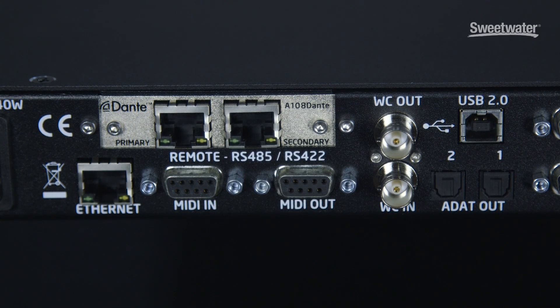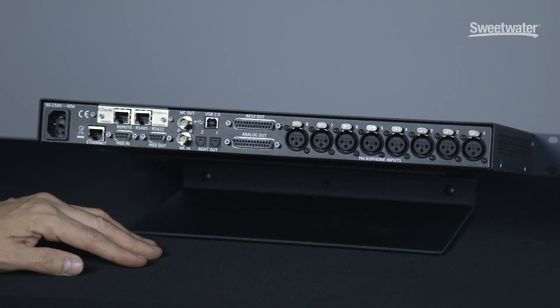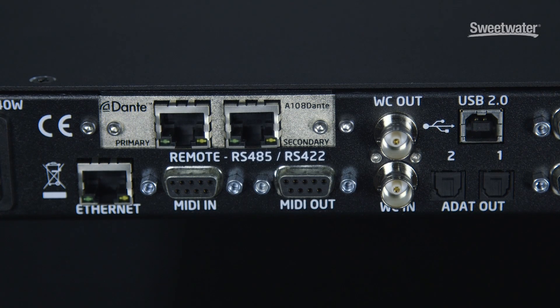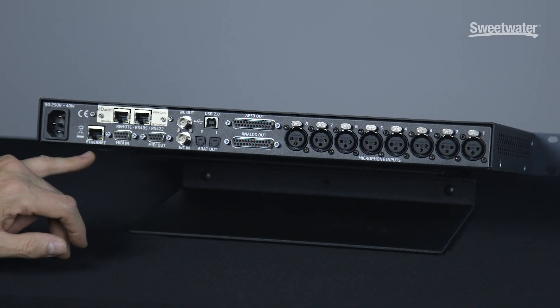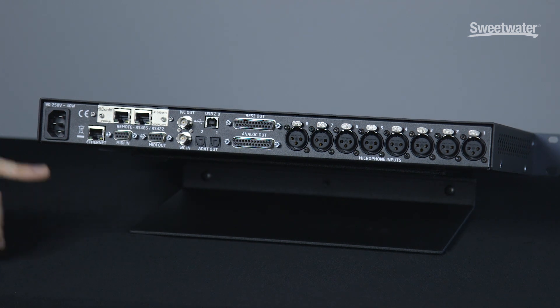On top of that, we have the optional Dante networked audio card, which enables the M108 to integrate into any kind of Dante networked audio system. Then we have an Ethernet jack, which will be used for controlling M108 systems over an IP network with our software control app. And finally, we have universal AC power input.